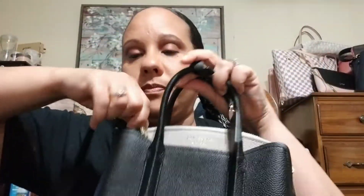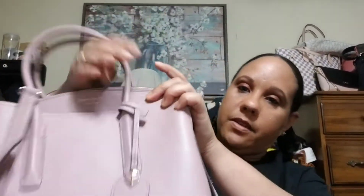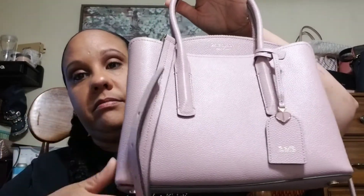The gold hardware is on the bottom. You can also take the straps off and just wear it as a clutch, or you can wear it with the straps. I really love the Margaux — that's probably the prettiest bag that I like from Kate Spade. I love the design, I love everything about it. It's just perfect.